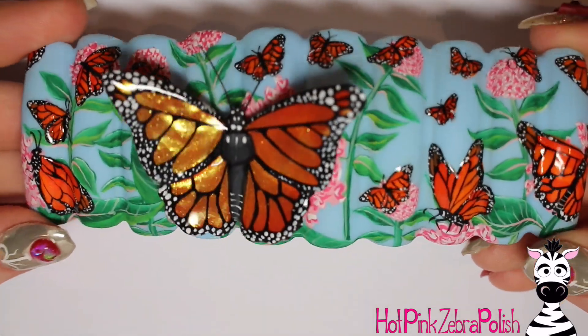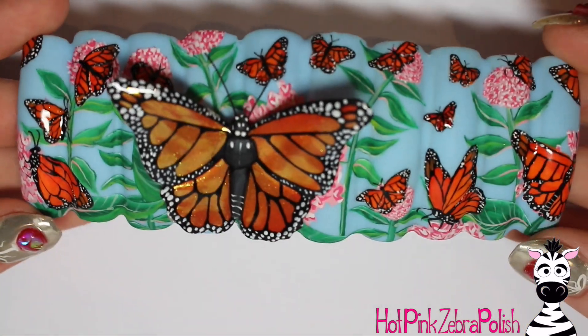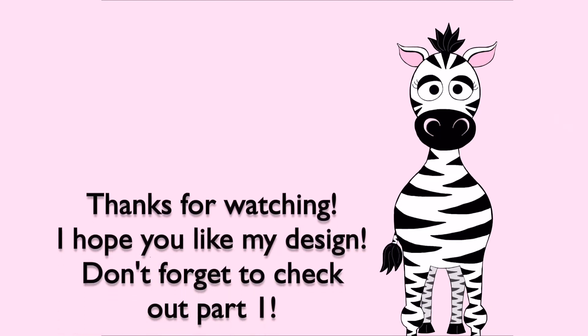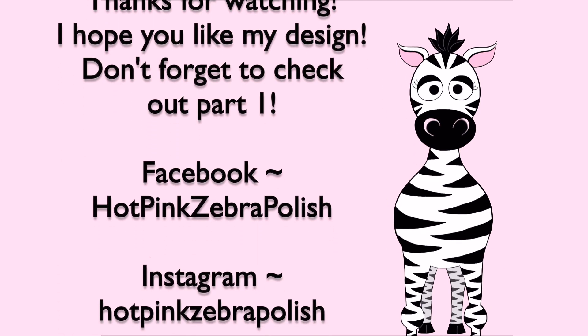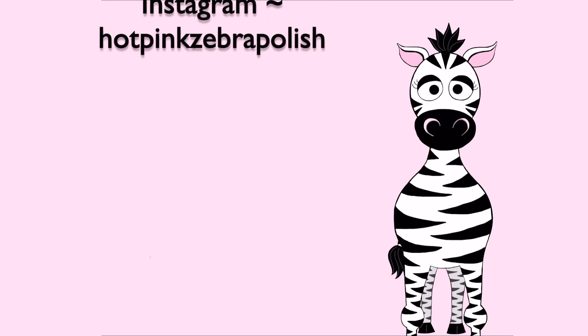I absolutely love how the 3D butterfly turned out. Like I said in the first video, I'm not super happy with the piece overall, but I really like the 3D butterfly, so I hope you like that part too. Don't forget to check out Part 1 if you missed it, and I'll see you in my next video. Bye!